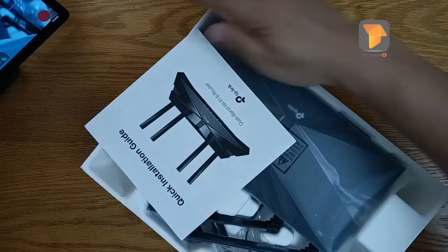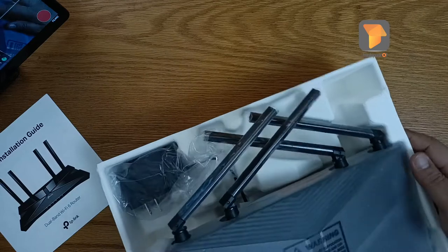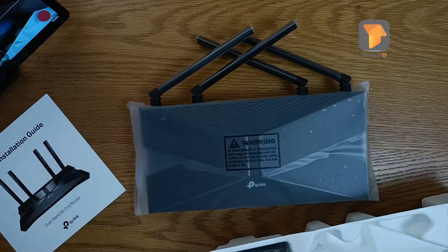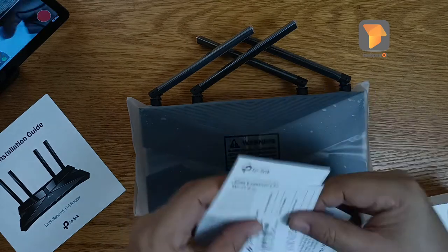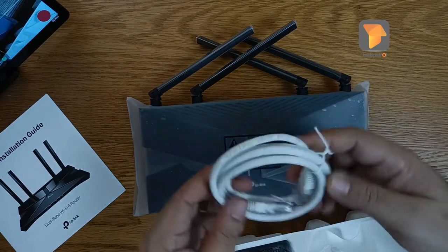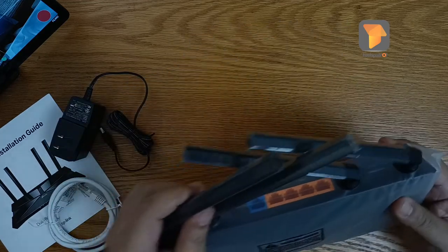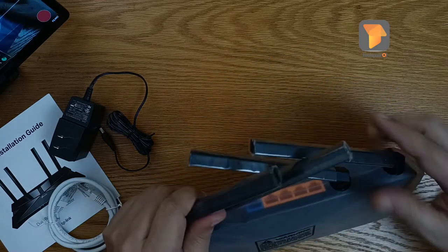Okay, so in the box you have the quick installation guide — this is quite important. This is the Wi-Fi 6 router. You have a couple more documentation here — an info card, etc. There is a one-meter LAN cable and the power cable. As you can see, it has four antennas.